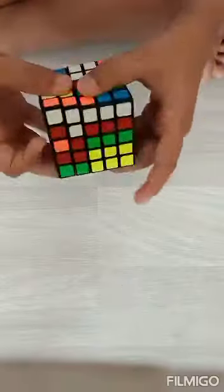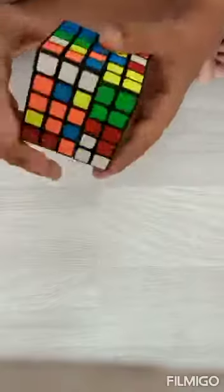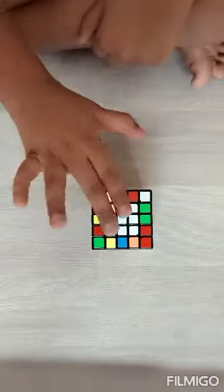Just like we do the normal color, we have to make the center like that. So our white center is done.